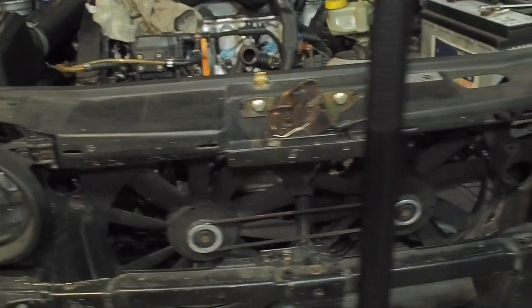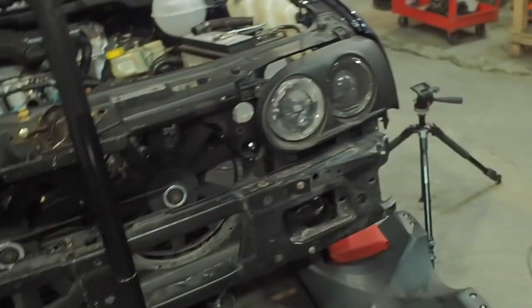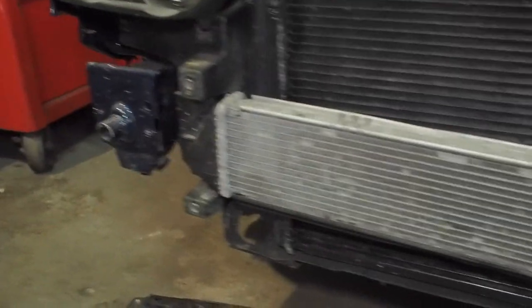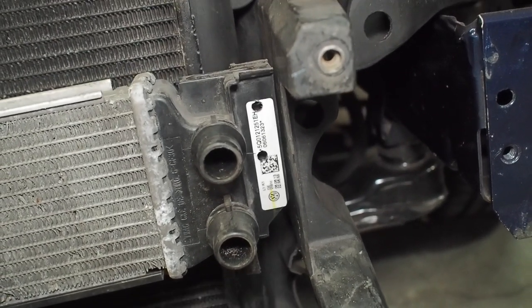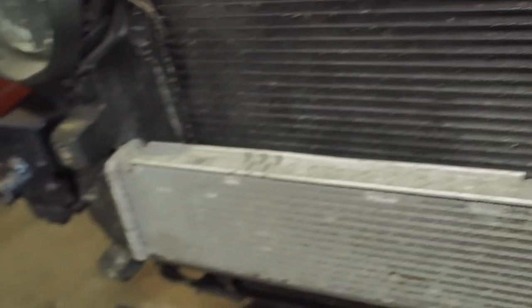Next step is to mount the radiator back in and run the coolant pipes — I won't put coolant in the system yet but I'll secure it all up. The radiator for the charge cooler is all mounted up and the clips are all done. There aren't any natural fixing points so I've drilled two six mil holes here — it hasn't gone through the core. I'm going to make a little L bracket at the back and pop rivet it onto the frame.